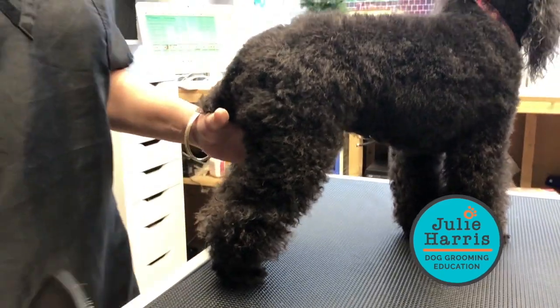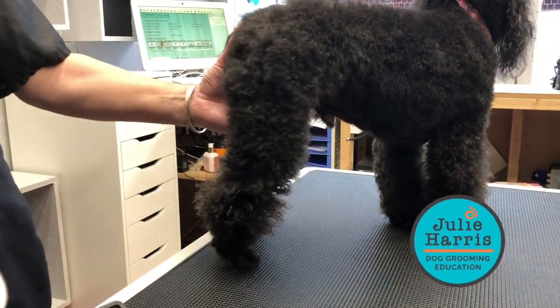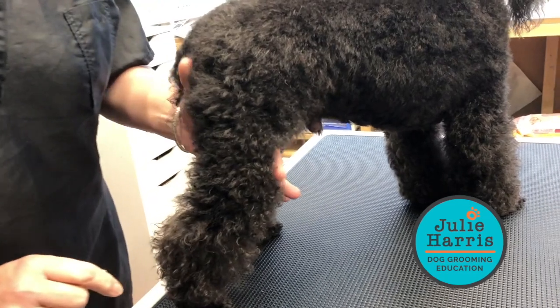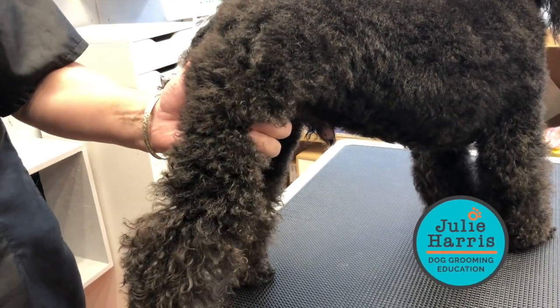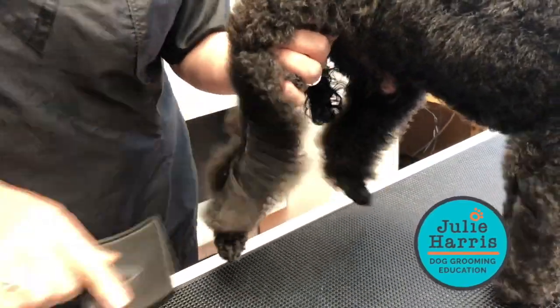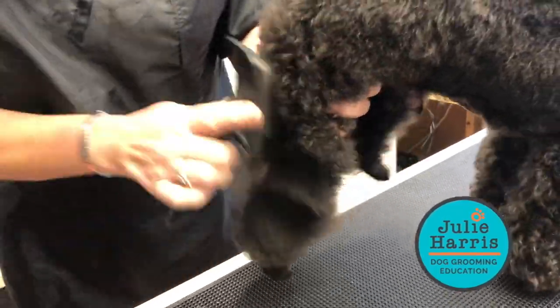Now I'm going to start working at the bottom of the leg, fluff drying at about three strokes a second to really straighten this up and get it manageable. This is his stifle joint, so I'm going to put two fingers just here so I can lift his leg up — he's comfortable and not going to pull away. Then I just fluff and work my way around the leg.